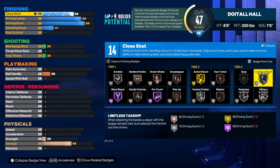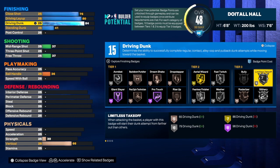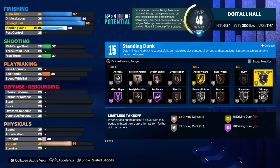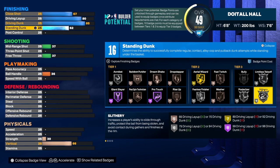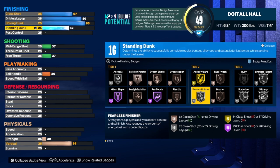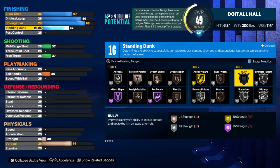We're going to take the close shot to a 67. If you want to get the close shot higher, you'd have to take the driving dunk down. I wanted an 85 so I can get Silver Posterizer, that's why I took the close shot to 67. We only get Bronze Fast Twitch but I think that's okay. For the standing dunk we're going to get that to a 62 because we want a certain amount of badges — we do have 16. With those 16 I'd go with Limitless Takeoff, Slithery, Posterize — that's 18 — Fast Twitch — that's 21 — and Fearless — that's 25, so that's only seven badge points. We need three more, so we'll come over and choose Acrobat and Rise Up to make 10, completing tier 3.